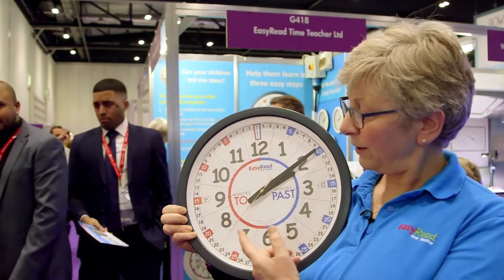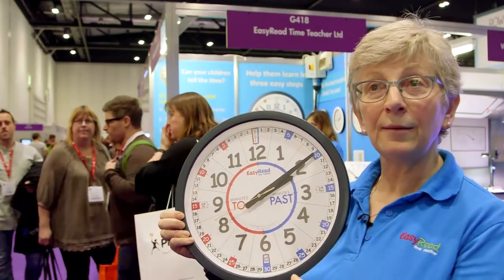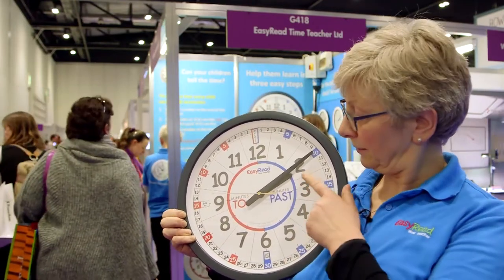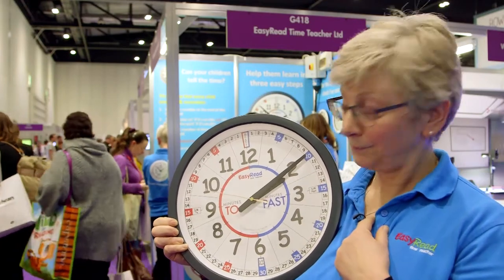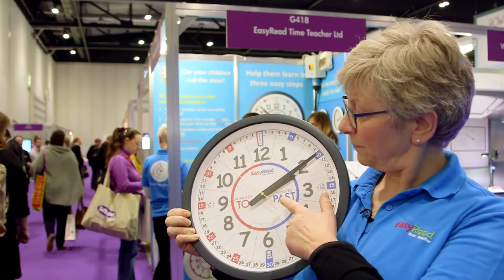Step two: you say which side of the clock that hand's on. It's on this side, so we say minutes past. And step three: we read the number at the end of the short hand, which is pointing to two. So now the time is ten minutes past two.